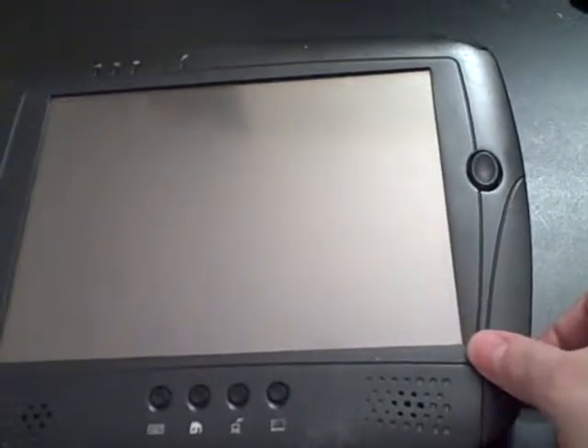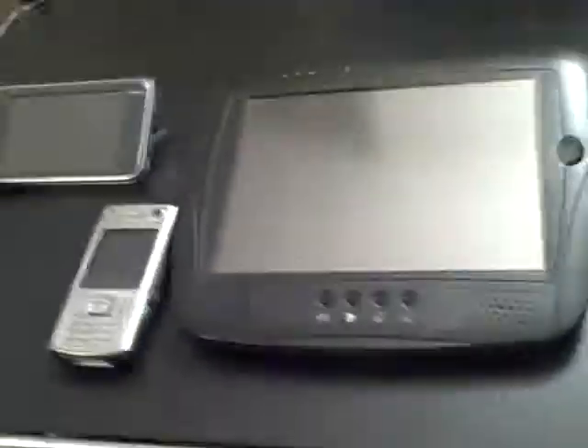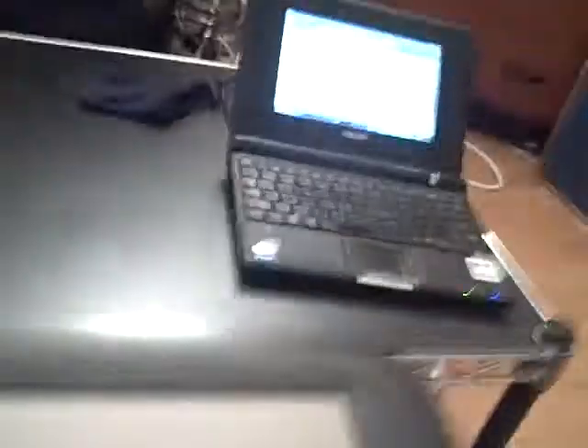It runs on an AMD GX 533 MHz CPU. This is all business class design, meaning that it is way over-engineered. To give you an example, the casing here is actually magnesium that's been painted. So I'm going to go ahead and show you some of the physical characteristics of the tablet here.